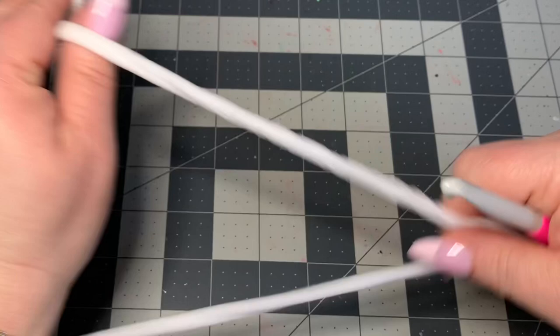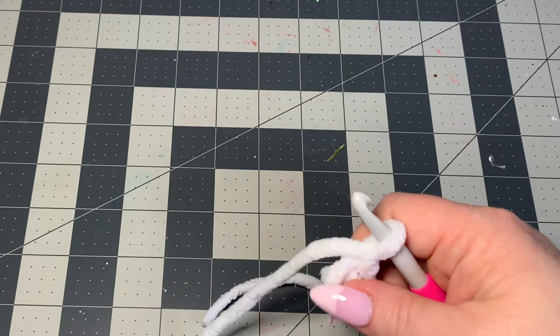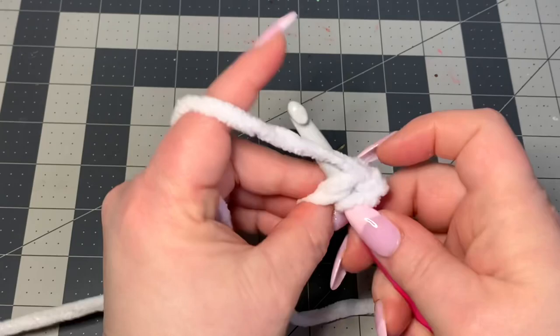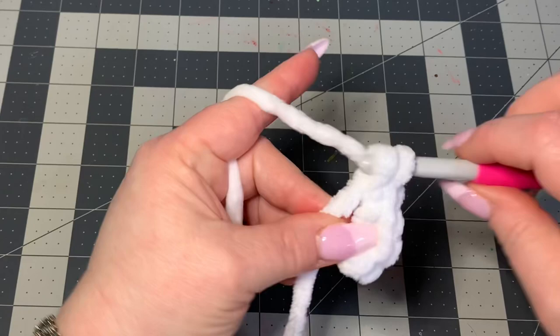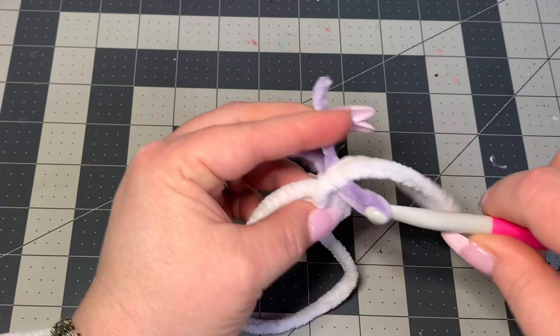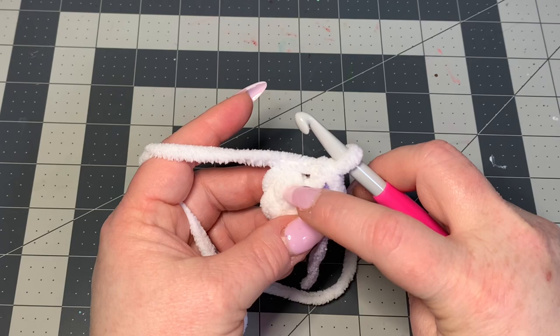Let's get into our tutorial. We're going to start off with the ears. We'll begin with a magic circle, and into this magic circle we're going to put six single crochets: one, two, three, four, five, and six. Then you can pull tight. We will be working in the round, meaning instead of slip stitching to close, we're going to keep going around.